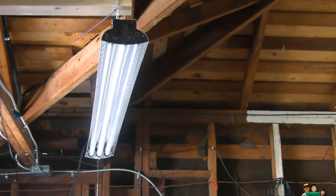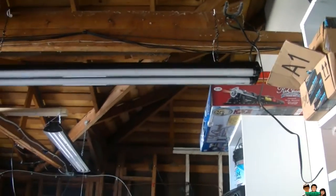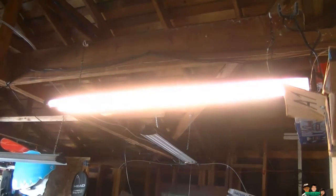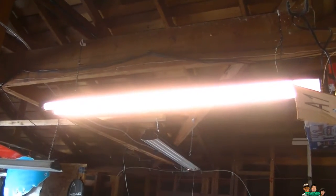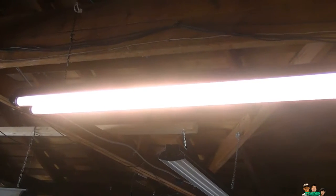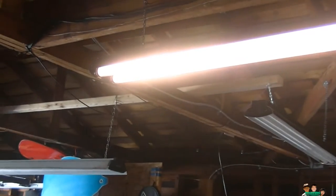So far it's working really well. I'm probably going to buy three more for the other fluorescent lights right there. I just tested it on this one first. I was concerned it might melt if left on longer, but it's been working fine — I've been using it for over a week and it hasn't melted or anything.